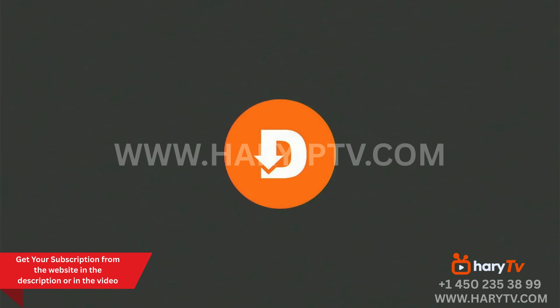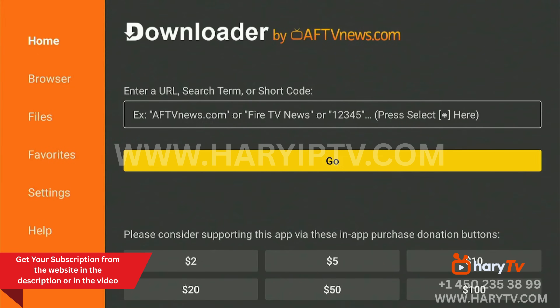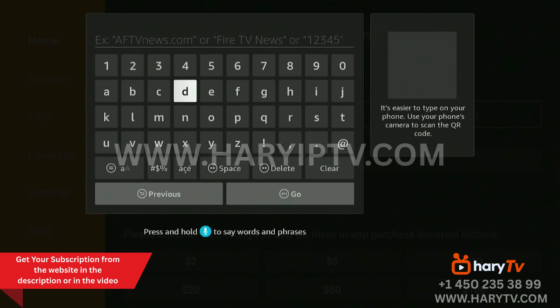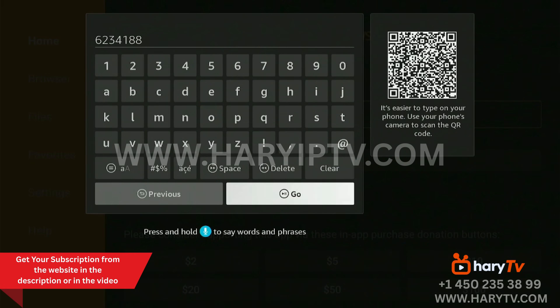Now we go to Apps and open Downloader. We enter the short code for IPTV Smarters Pro, which is 6234188. I type 6234188 and click Go.